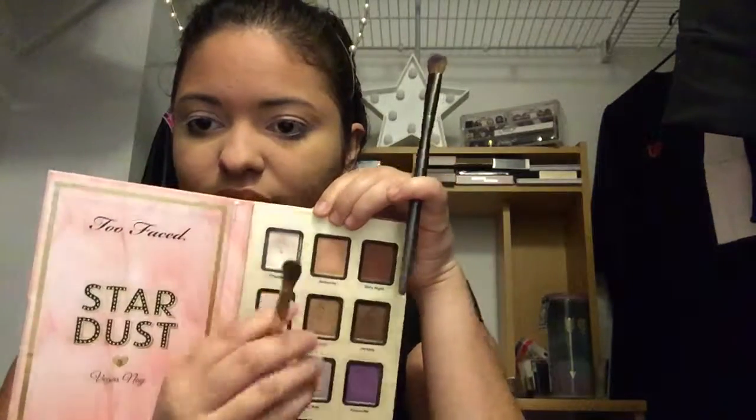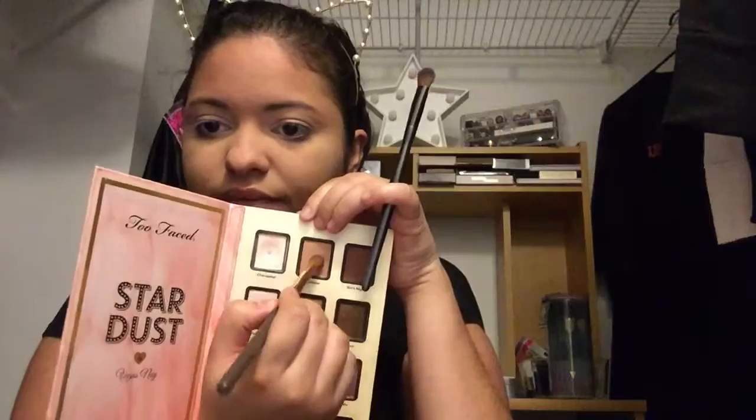I'm going to put the shade Millennial in my crease as a transition color and see how much of a difference that makes. You can see a little bit of dimension — it didn't do anything crazy, but it did add some dimension, so I'm not going to knock it. Using windshield wiper motions and adding it gradually. It's far easier to add than to remove.